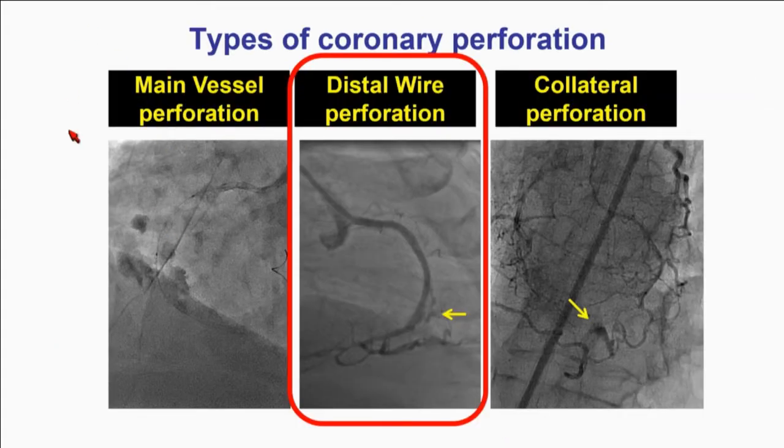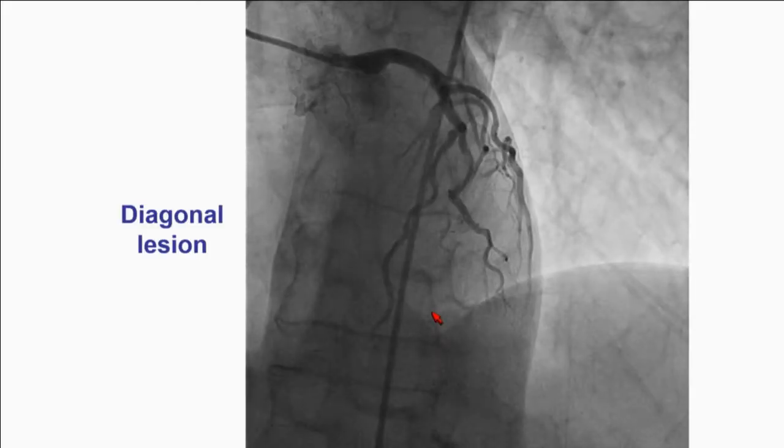You heard already about the main vessel perforation — big vessel ruptures. That's usually something you recognize very quickly, and you take care of it with a covered stent. What we'll talk about now is distal vessel perforation, which is when a small distal branch of a vessel ruptures. What can we do about that?